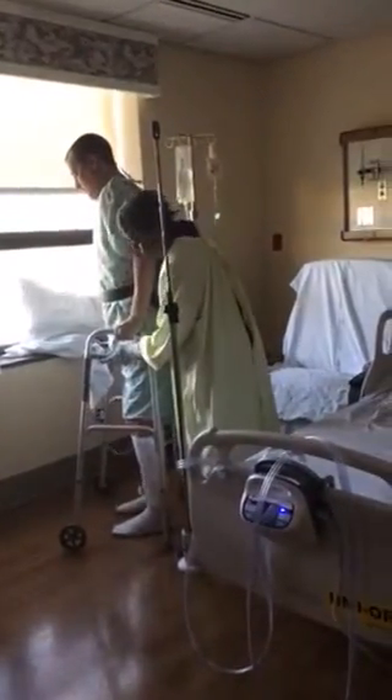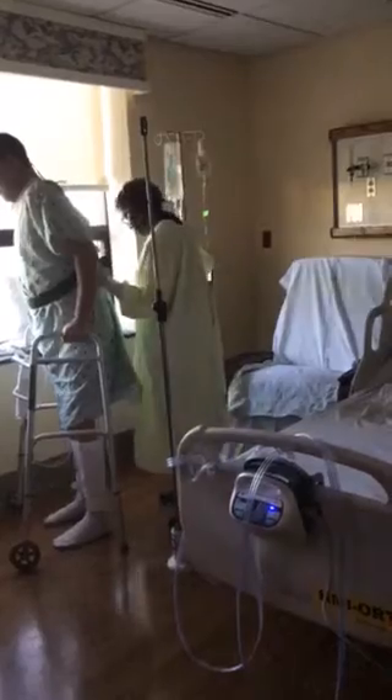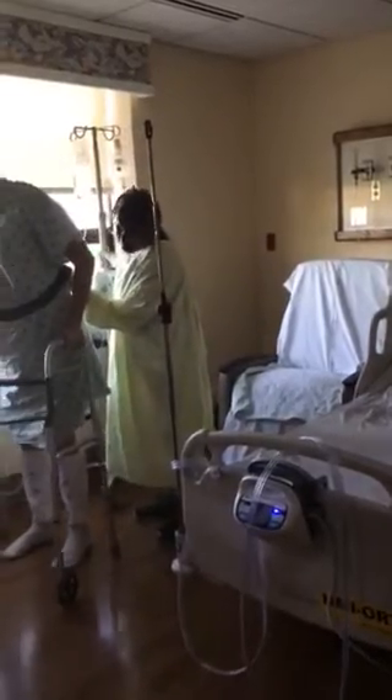Feeling okay? Yeah. You feeling like you want to walk a little bit in the room here? Yeah. Does that help your pain getting up? Yeah. I feel better now than I did when I was on the bed.